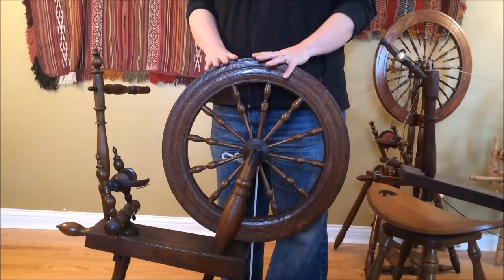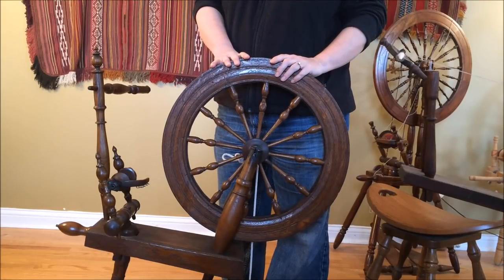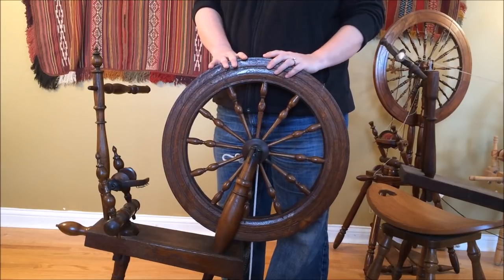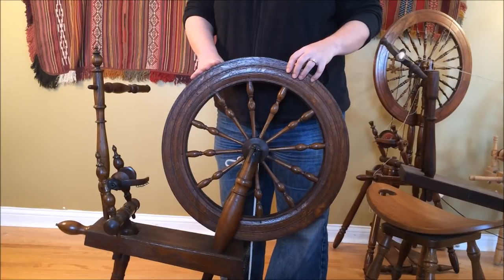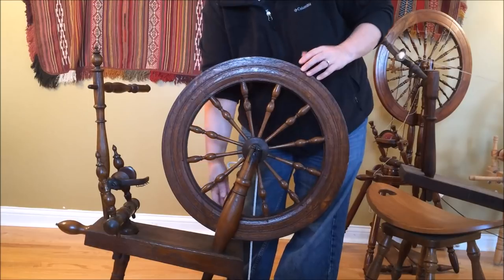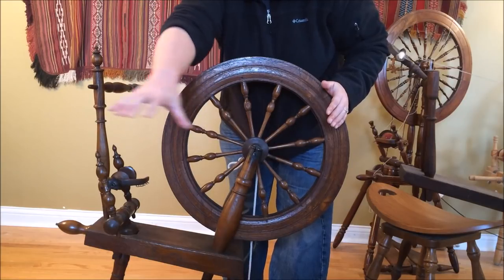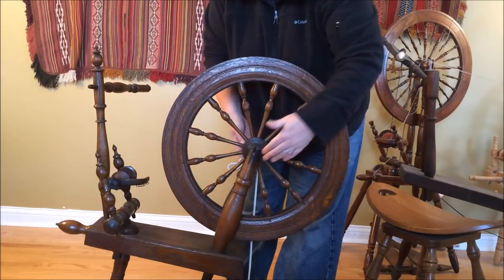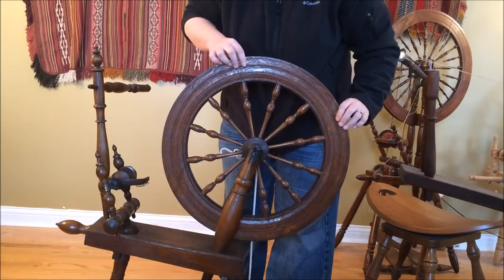Now we're going to look at an antique wheel that someone brought me to check out. This is commonly called a flax wheel. Right here is the drive wheel — the big wheel that goes around when you step on the treadle, which is down underneath the bench holding the legs together. These two uprights front and back hold the axle shaft that goes through the center of the drive wheel, and that's what it rotates around.